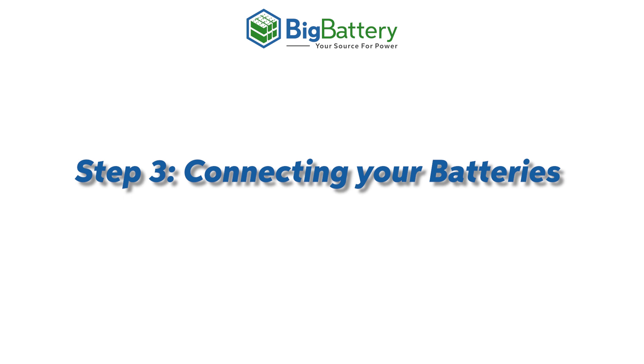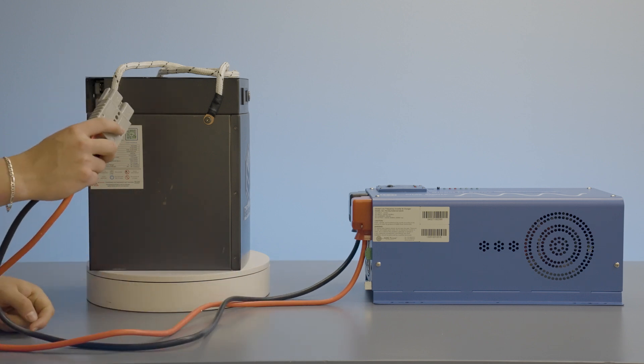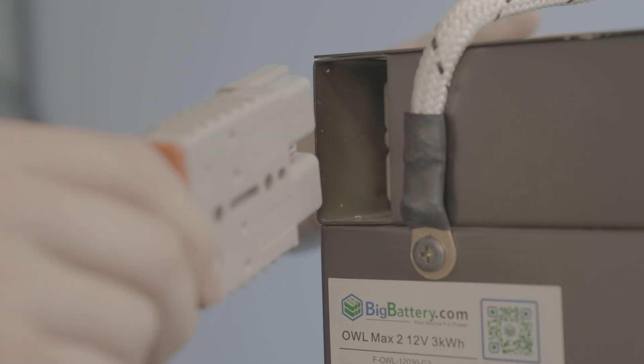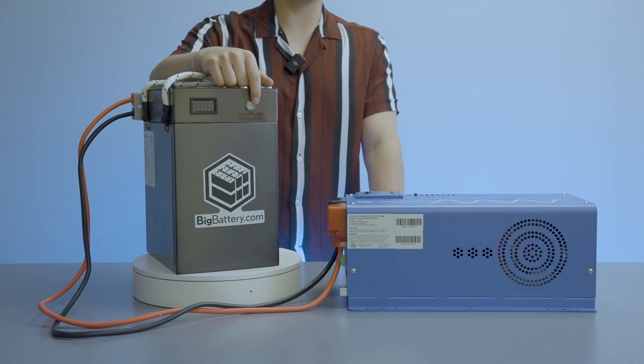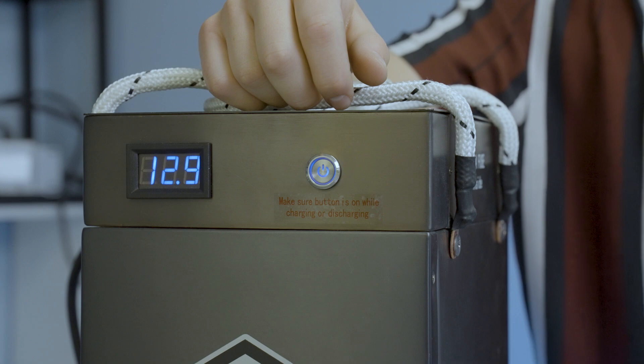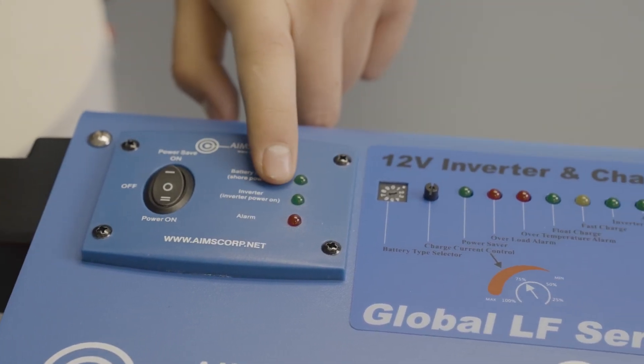Step 3: Connecting your batteries. Now we connect our BB175 cable to our 12V Allomax II and snap it shut to ensure it's connected properly. Lastly, we turn on our battery. Then turn on our inverter and check to see if the power light and inverter mode are on.